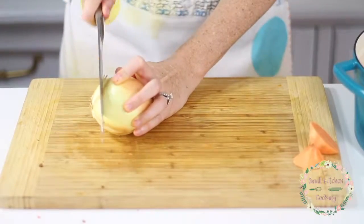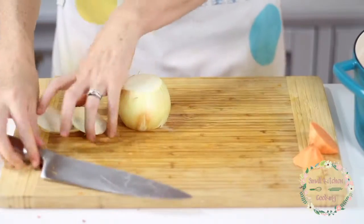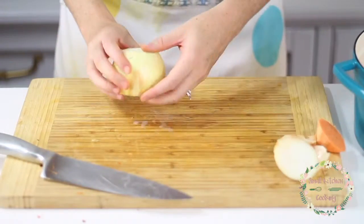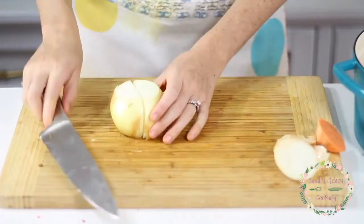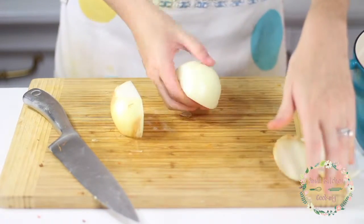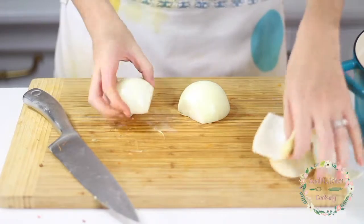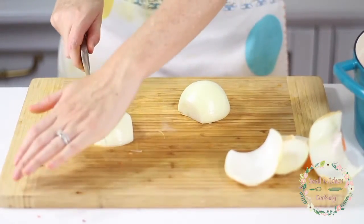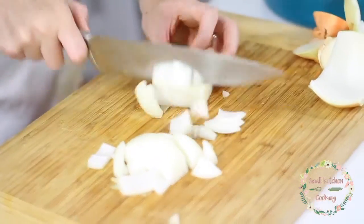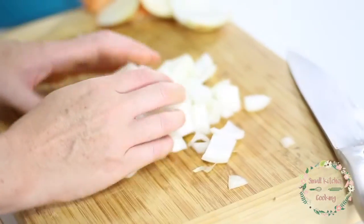We're going to move on to our one medium onion. I like to chop off the sides first, then cut the onion in half and peel back that first layer. Chop it in about three or four sections, and then three or four sections across the other way. Then go ahead and dump all those ingredients into the Dutch oven as well.